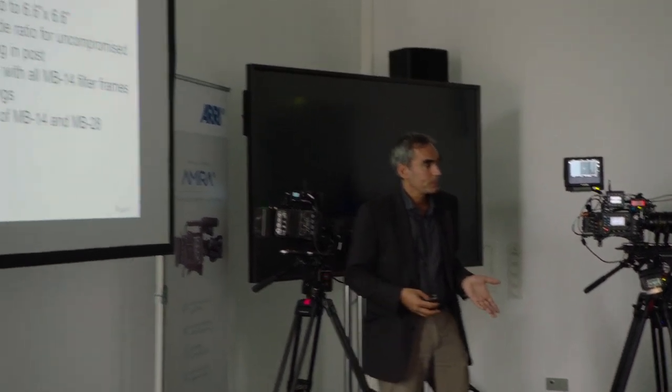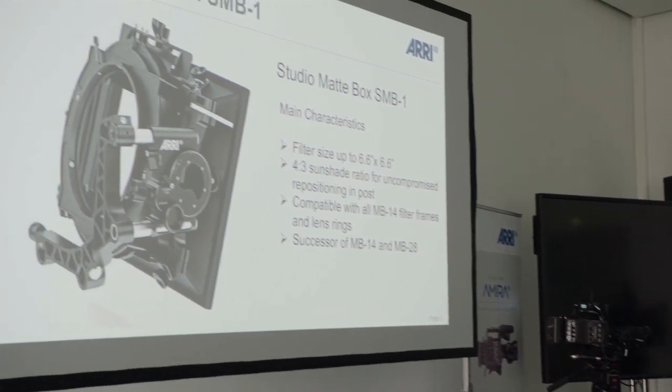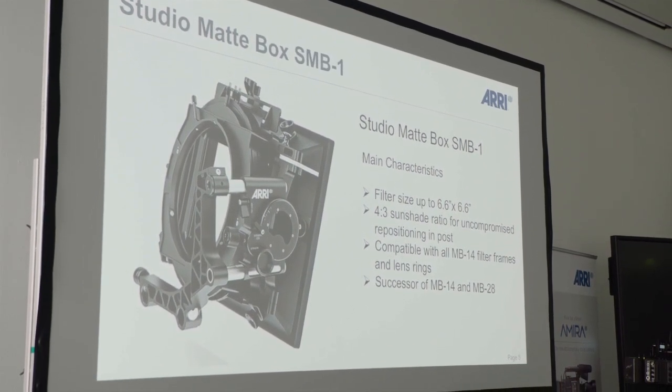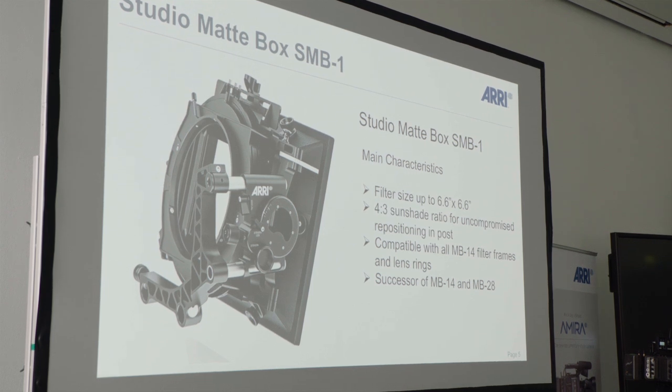The next step for us was the replacement for what many consider the holy cow of the industry: the MB14. It will hopefully replace both the MB14 and the MB28 — it's called the SMB1, Studio Matbox. It has all the same features and characteristics as the MB14, but again we added some more features in the SMB1.